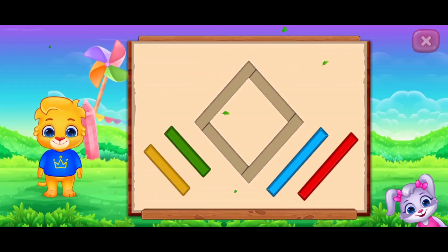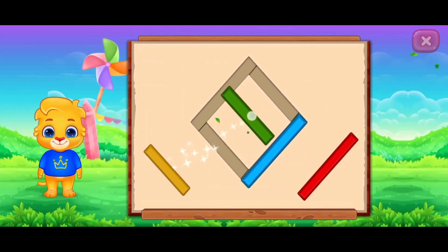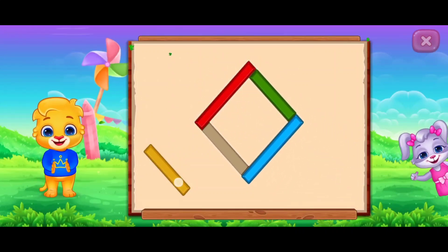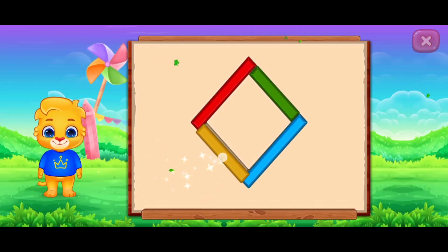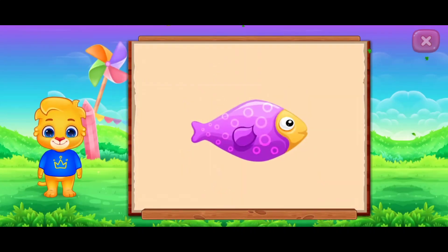Rhombus. Nice. Good job. It's a rhombus. Rhombus Fish.